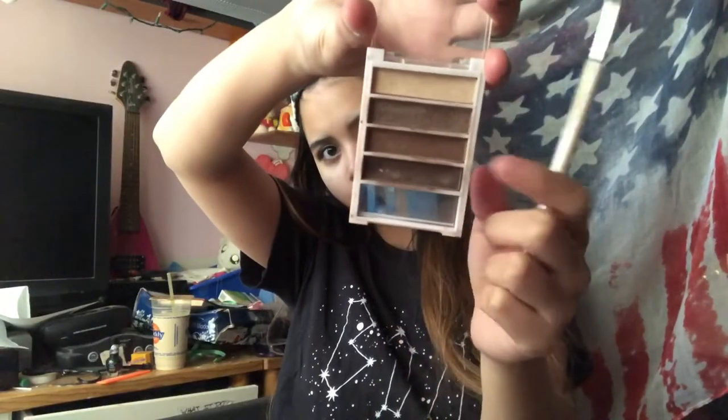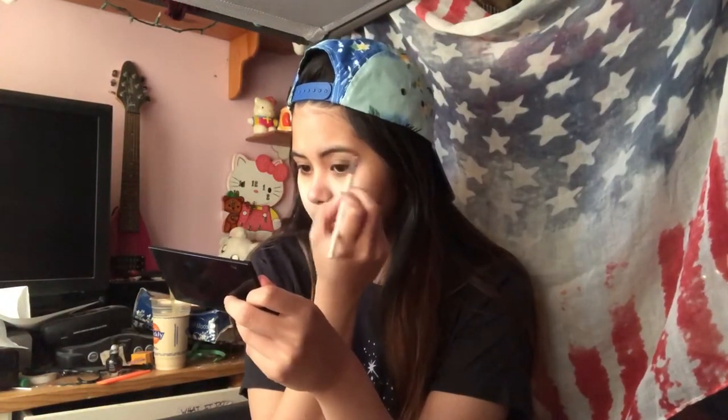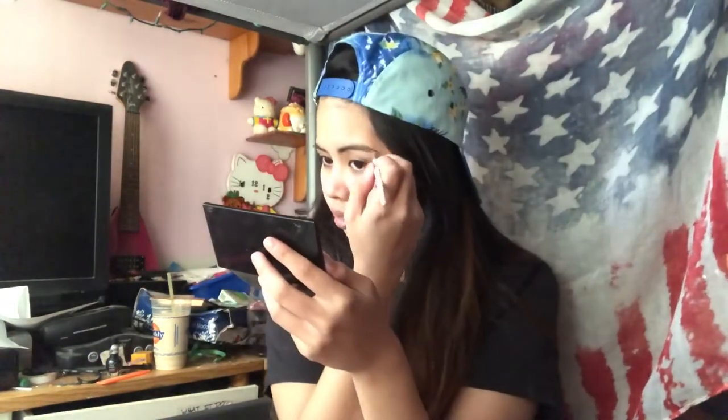When I do my eyebrows I use a really small brush and that dark shade on the bottom and I just kind of comb them up with a spoolie and then I try to draw a line at the bottom of my brow and then the top of my brow and I just try and fill in to try and make it look as normal as possible. I have pretty hairy brows already so I just kind of fill in where there's already hair.